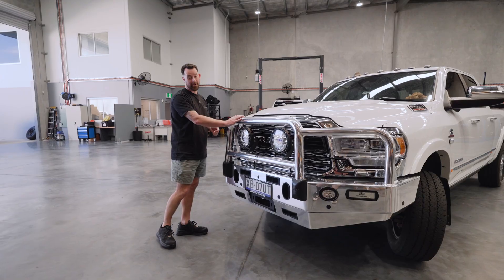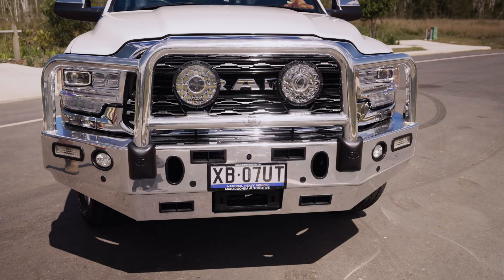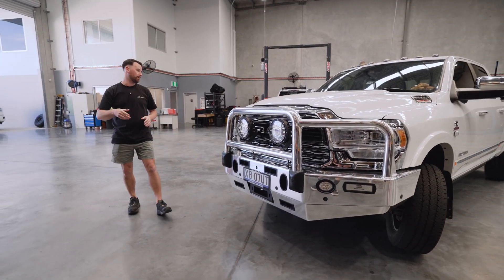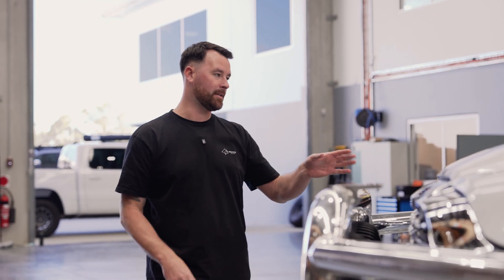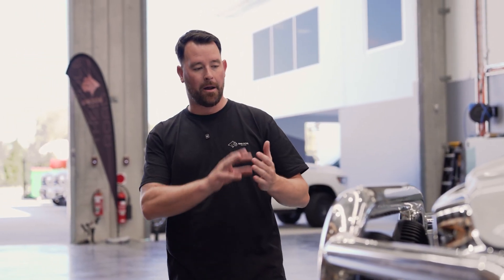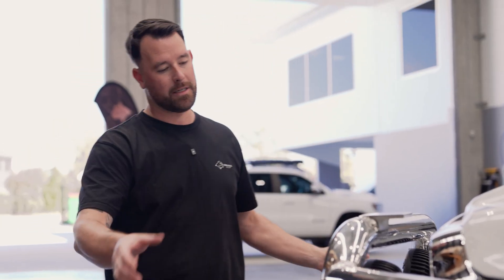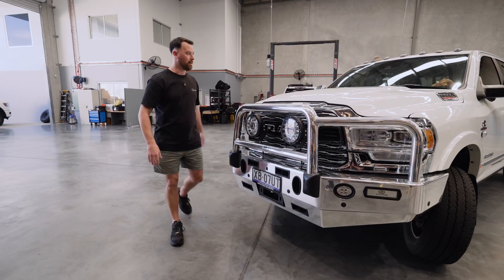This Ram 2500 doesn't look any different after we've finished with it from the exterior, but it already came in with the ECB bar up the front. What this model differs to a lot of other Rams that have come into the workshop is it's a Maracunda-converted vehicle and it's a Limited 2500. The Limited model for this year had a whole bunch of chrome on it — you can see it's got all the chrome like the Laramies had, but it's also got the door strips in chrome down the sides as well.